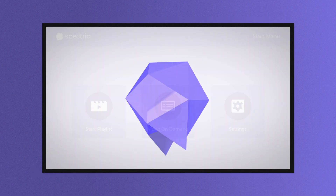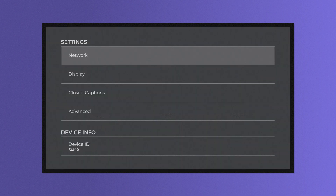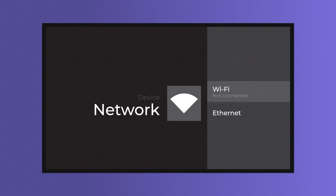Once the home screen shows up on your TV, you're almost ready to go. Before starting your playlist, go into your settings, connect your player to Wi-Fi, and enter the information for your network.